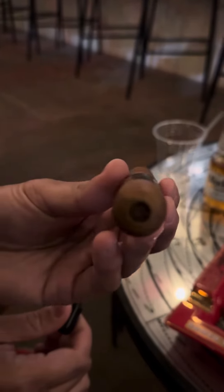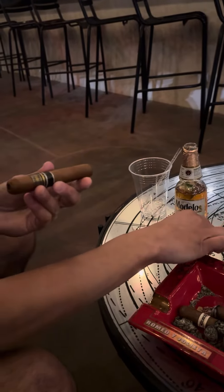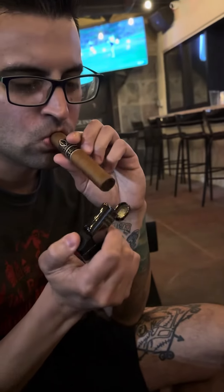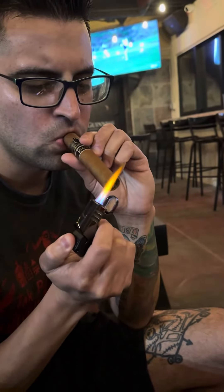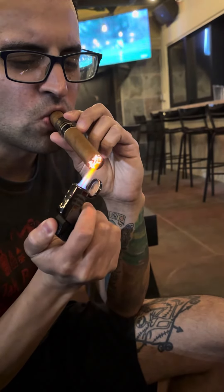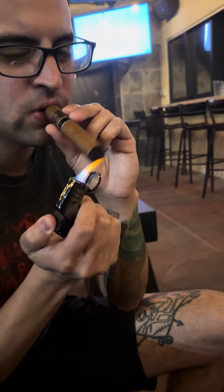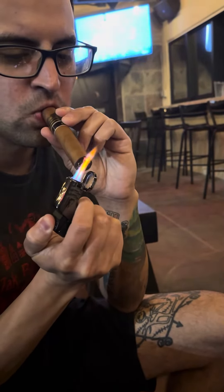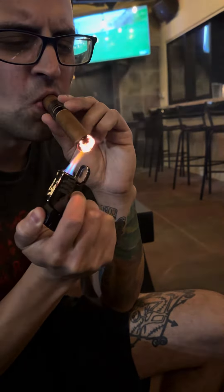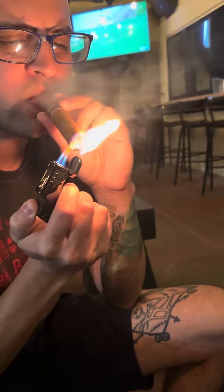Zoom in on that hole. I'm going to light it too and keep recording it. Time to light. Is it doing it? Not really. Doesn't help — the fan is blowing. There you go. You can stop it now. That was cool.